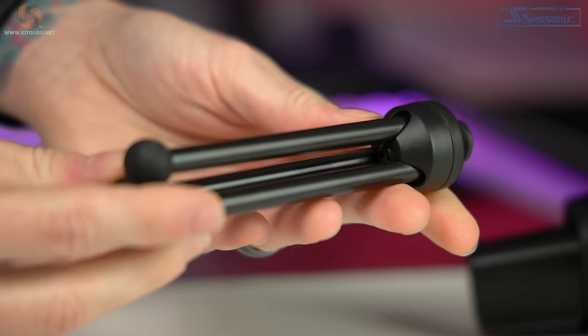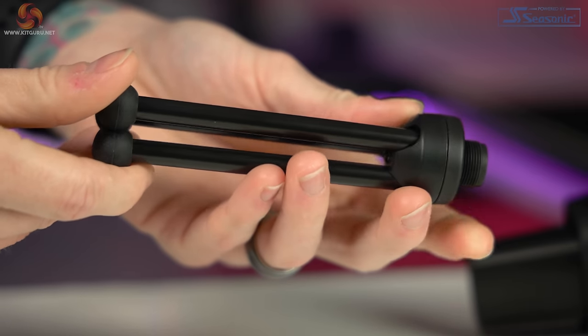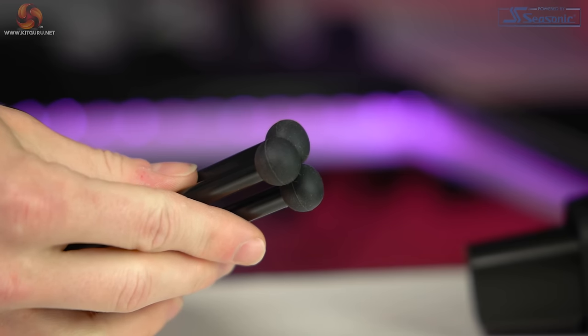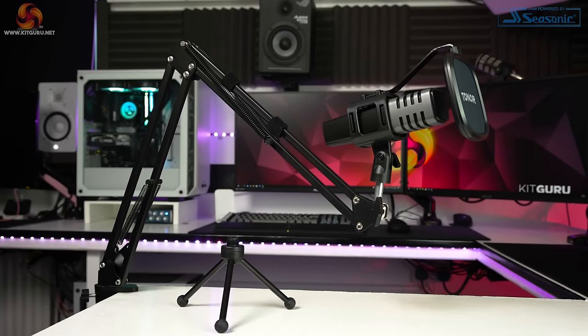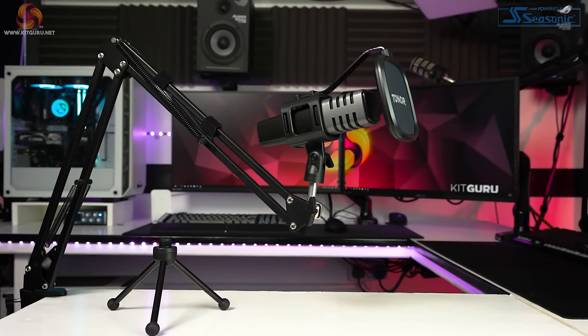Despite not being a fan of desktop mic stands — because they can introduce noise from vibrations being carried up to the mic's capsule — the included small tripod is actually very sturdy with metal legs instead of plastic. On the base there are large rubber feet to stop it skidding and also provide some vibration resistance. As I always say in my mic reviews, buy a cheap boom arm if possible, but this included stand does the job at no extra expense.